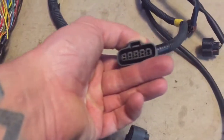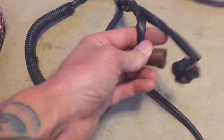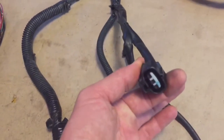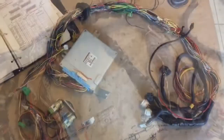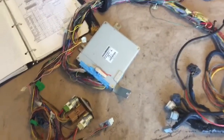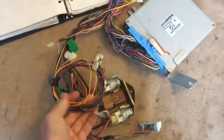This leg goes out to the mass airflow, PSS SV, and atmospheric pressure sensor. Now I'm going to strip the harness and get all the loose wires out. I removed the split loom and pulled all the loose wires out as well.